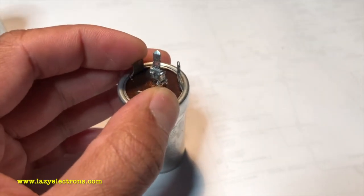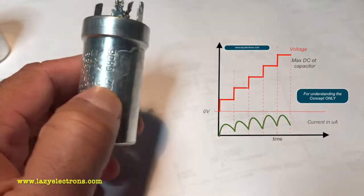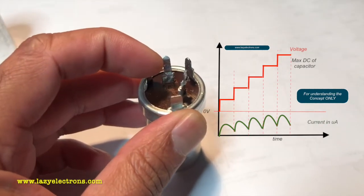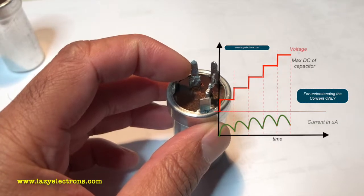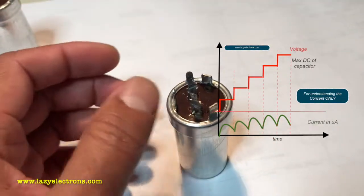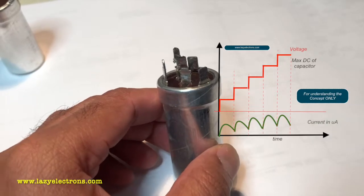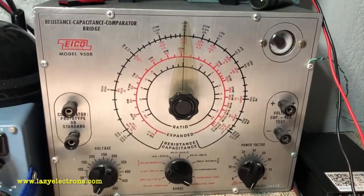So what's the reforming process? You apply a controlled quantity of voltage into the old capacitor which has been sitting idle for years, so that the current through the capacitor is controlled — maybe less than one milliamp — and let it slowly rebuild the oxide layer between the foils. As the oxide layer builds up, the current through the capacitor comes down, and as the current comes down we increase the voltage even further until it reaches the maximum rated value of the capacitor.